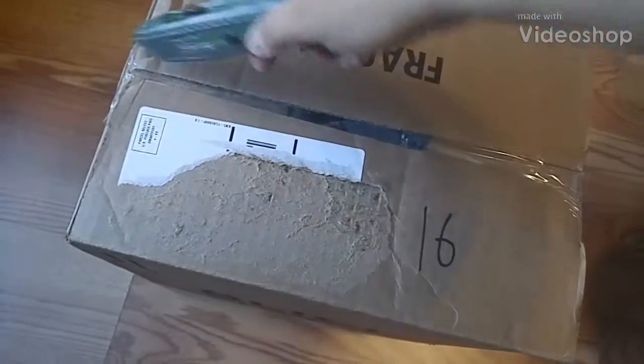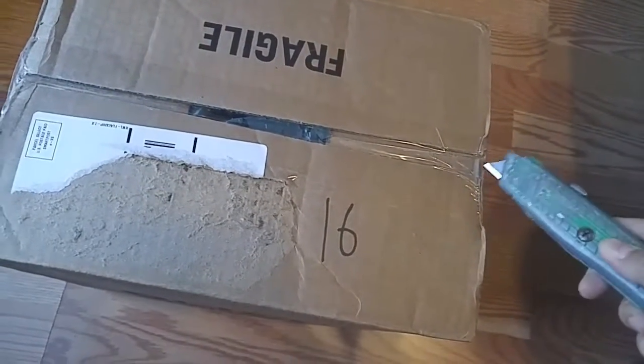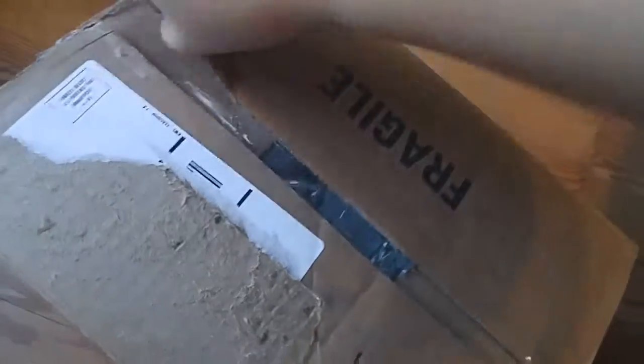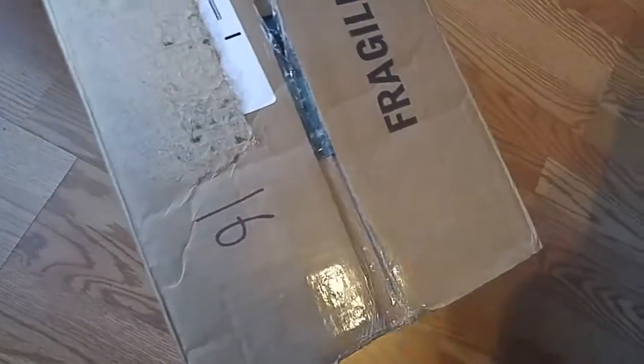Hey guys, today I'm going to be unboxing my first ever Blick art supplies that I bought online. I ordered a bunch of watercolor things — this is, by the way, sponsored.